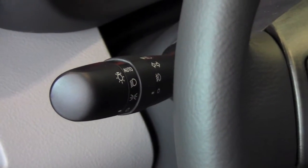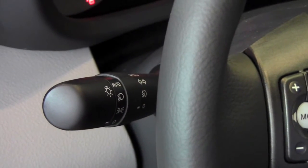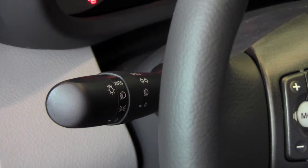So once you're in the vehicle, if you look to the left of the steering wheel, you're going to see the lever that controls the headlights and the turn signals. Today we're just going to concentrate on the turn signals.